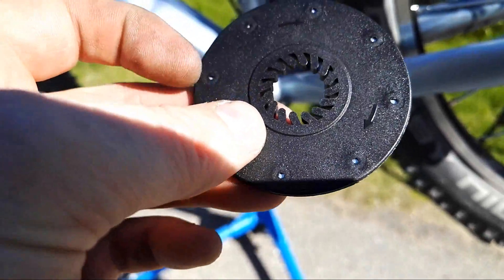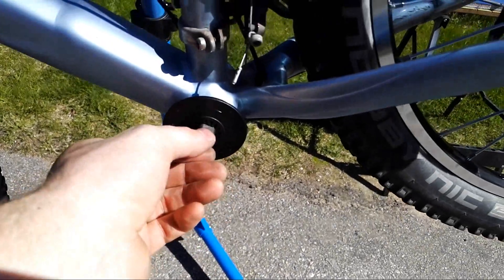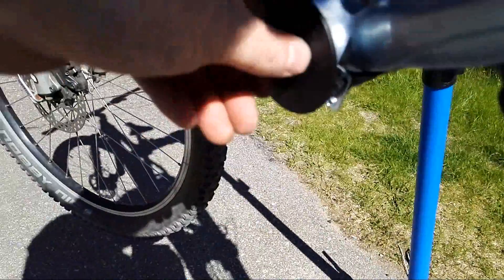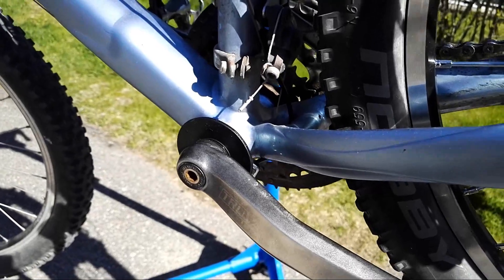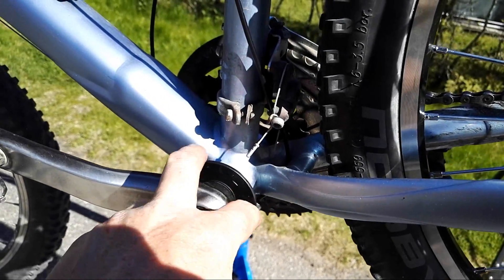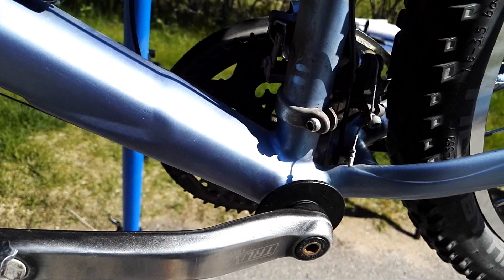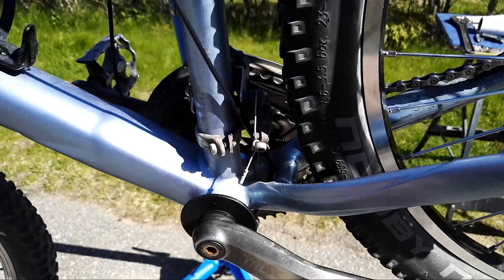I've seen PAS sensors installed on either side in other videos, so I'm guessing it should work fine. The disc slides on the crank axle, and we need to hope there's enough room for the crank itself to be mounted and tightened down properly, while also creating a suitable distance between the magnetic disc and the sensor. The PAS sensor is installed — this is really the only side with enough room. On my other bike I made a custom plate that attaches where the smallest chain ring goes, and that works well too.